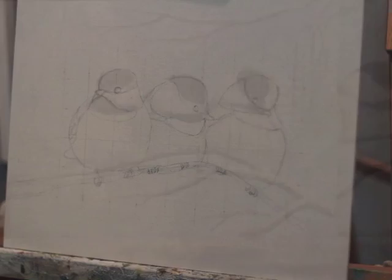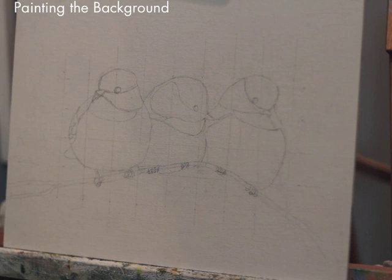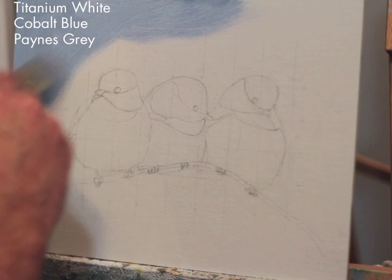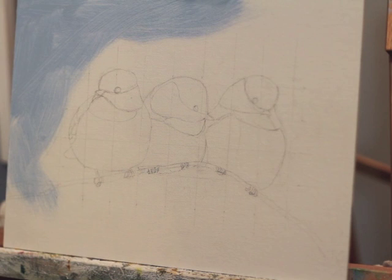You can see that I transfer my photo reference, which I put together in Photoshop, onto the panel using a grid method. I use a grid method when I want to make sure I get the proportions and placement right. And because I'm using acrylics, I don't worry as much about the pencil lines because they cover really well.